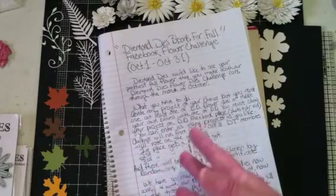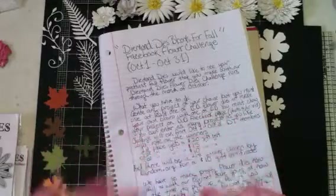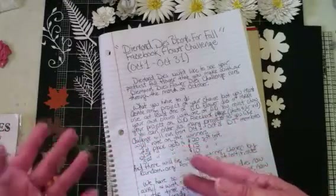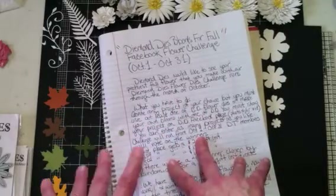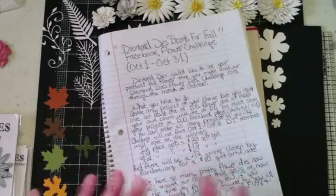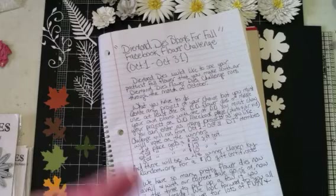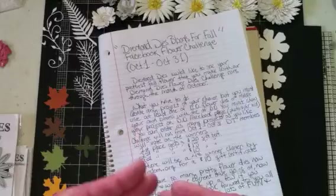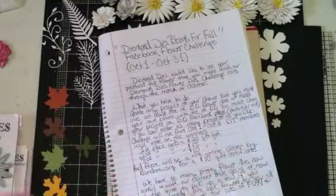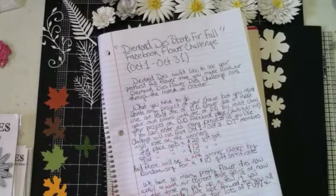Now this is for Facebook — this is not for YouTube — this is for the Diamond Dyes Facebook page, and it's called Diamond Dyes Blooms for Fall. What Diamond Dyes is wanting you to do is make flowers with your Diamond Dyes — the flower dies that Diamond Dyes has — and use them on any project that you want to.